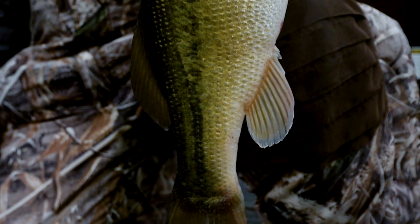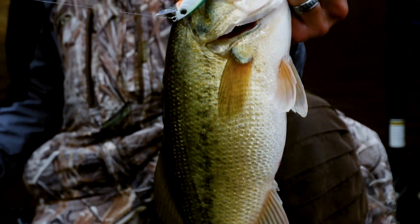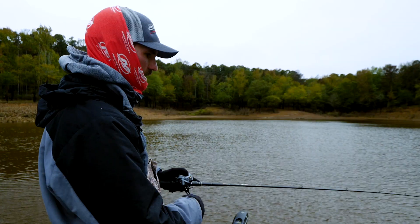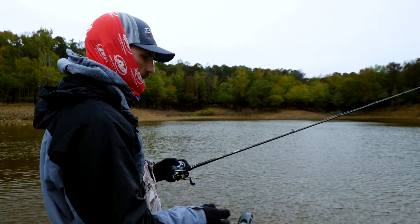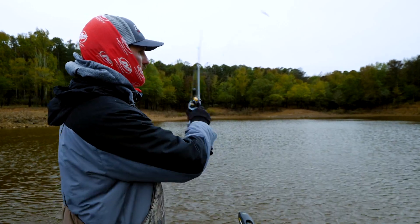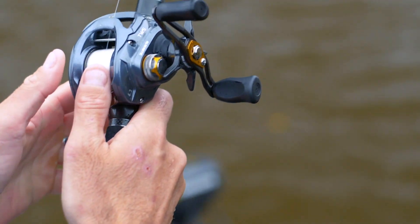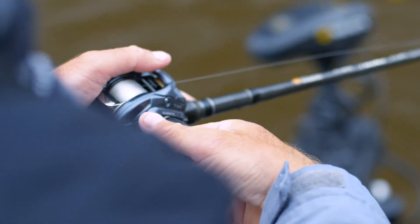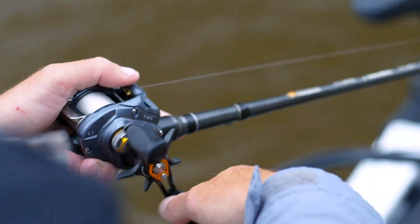I like to work it pretty fast — never let it sit more than about two seconds at the most. I don't necessarily jerk a jerkbait a certain amount each time. I just fish it. Usually I'll throw it out there, let it hit, give it five or six cranks real quick to kind of get it down into that three to four foot range before I go to snapping it.